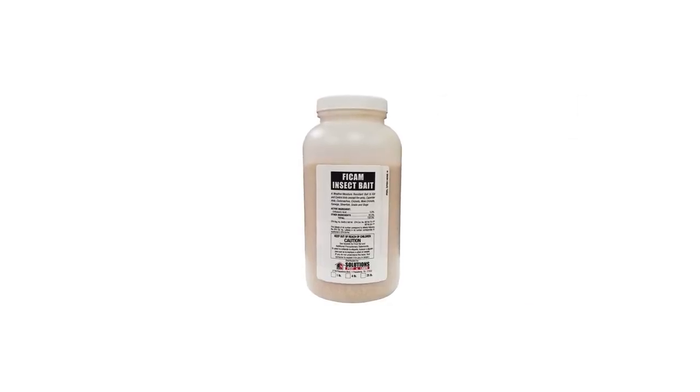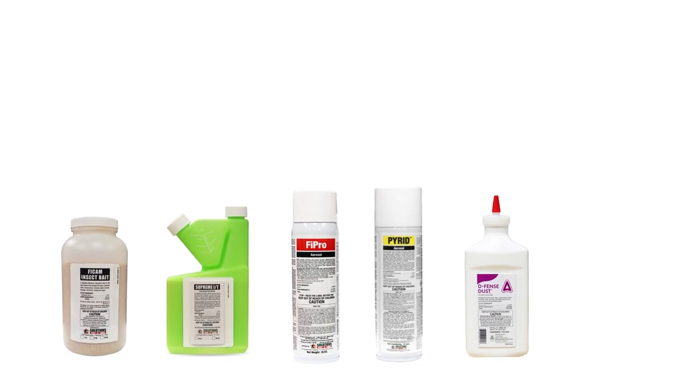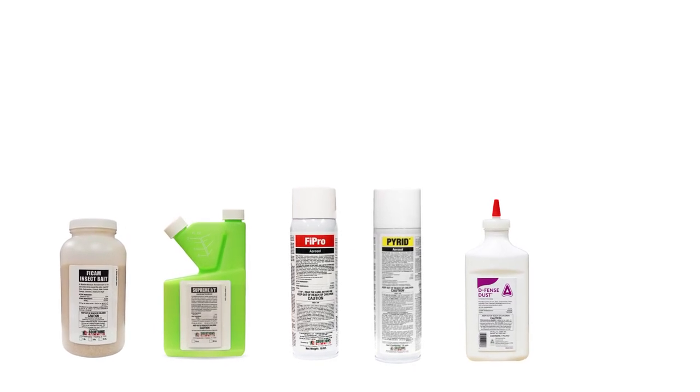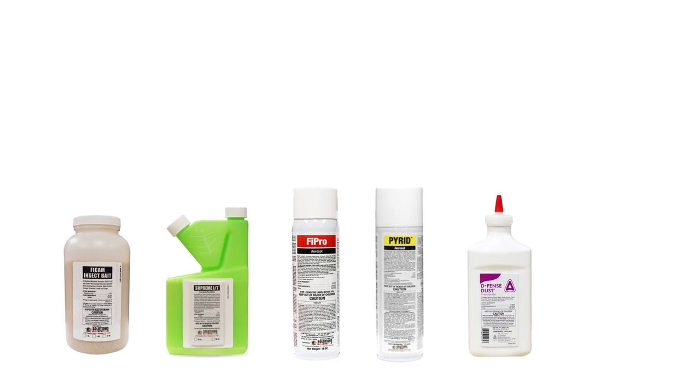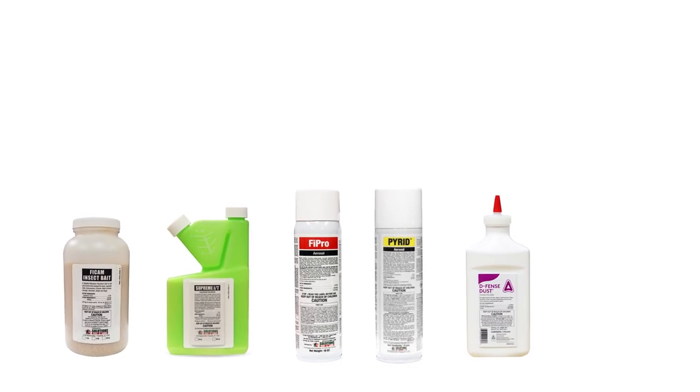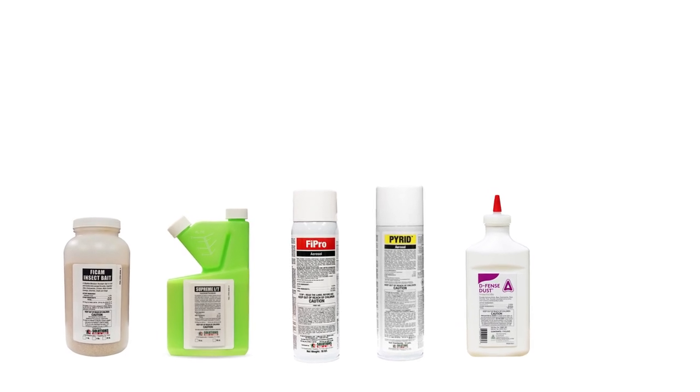Vicam is a ready-to-use granular insecticide that will treat a variety of crawling pests. Most active infestations cannot be controlled through the use of one product. Depending on what pests you're treating, you may need to use Vicam with residual insecticides like Supreme IT or Fiprofoaming Aerosol, a flushing agent like Pyrid, and an insecticidal dust in order to gain complete control.